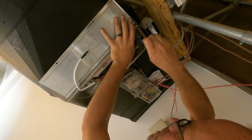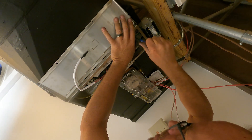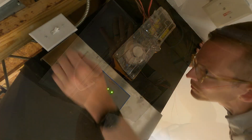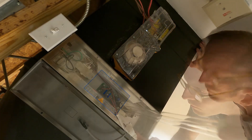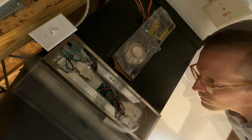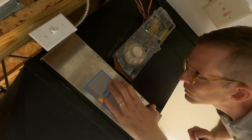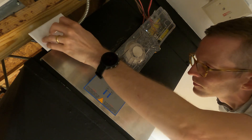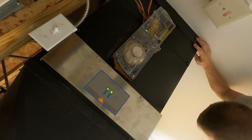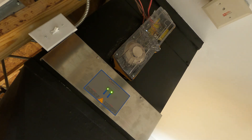Once we've run power and have our switch in place, we can mount the UVC duct fixture to the outside of the ductwork. Once power is run to the unit, we can go ahead and install the two UVC lamps. From there we'll replace the cover, and the fixture is ready to be powered up. We'll make sure we see the two green LED indicators on the outside to confirm that the unit is operational.